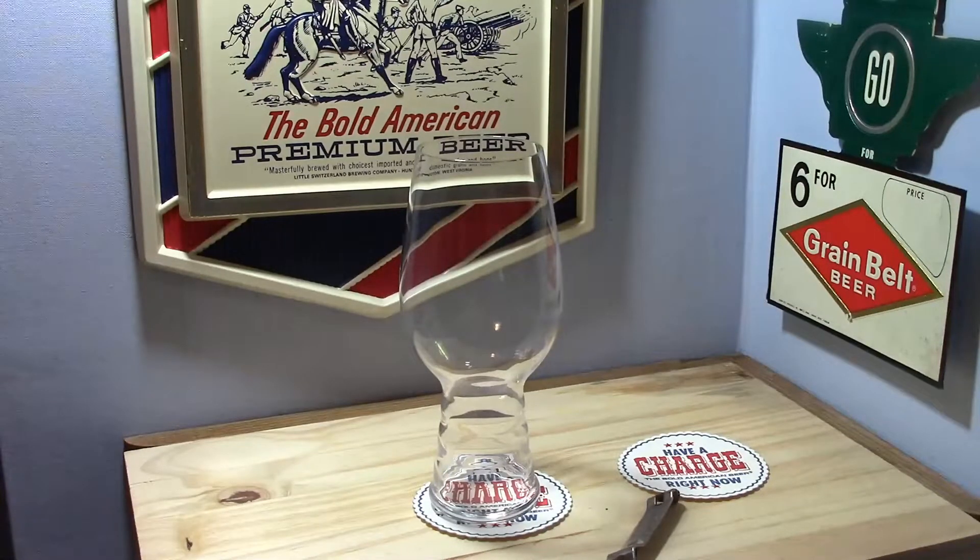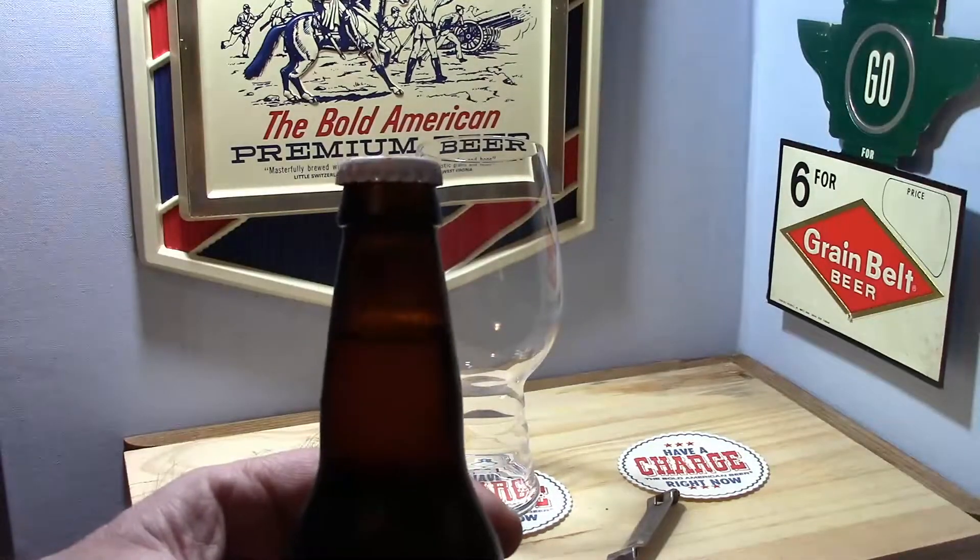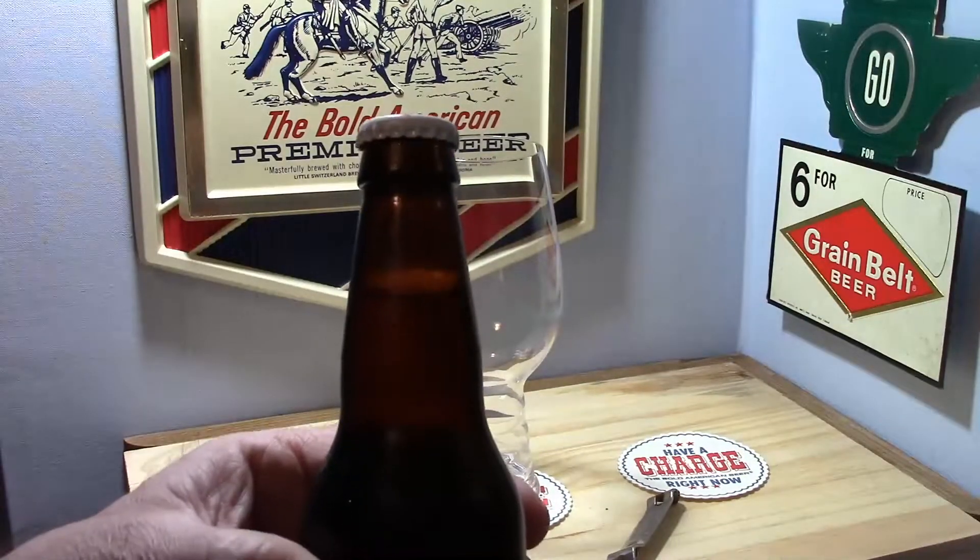The inspiration for this comes from a BrewTuber I follow in Australia called Basic Homebrew, and in July 2021 he did a mystery beer tasting. I've got a link to that in the description. I told him that I had this mystery homebrew kicking around and maybe I'd do my own video.